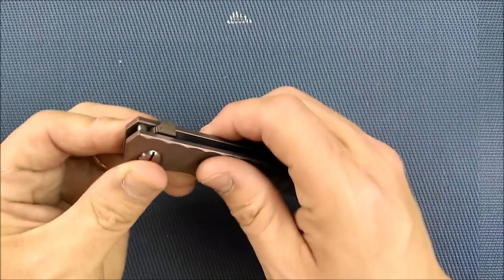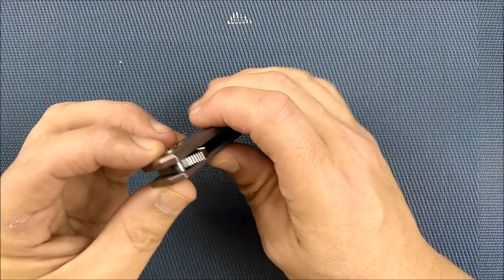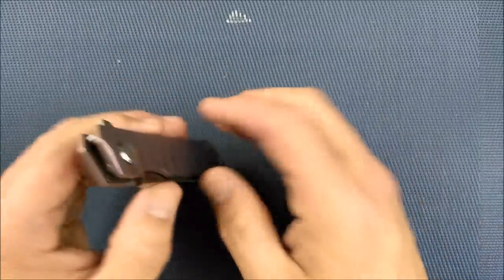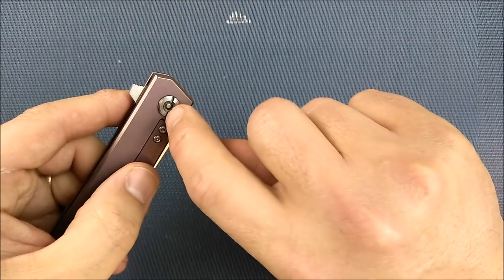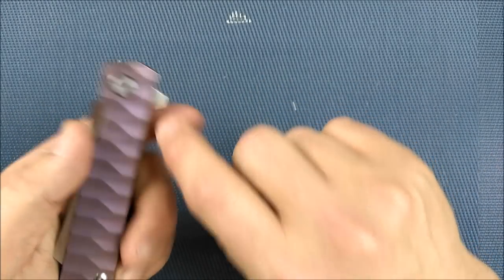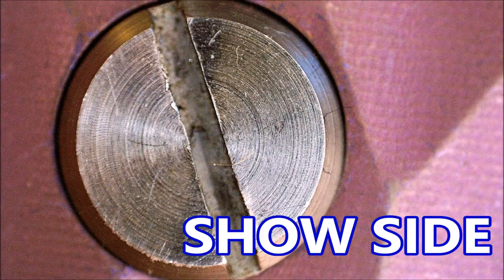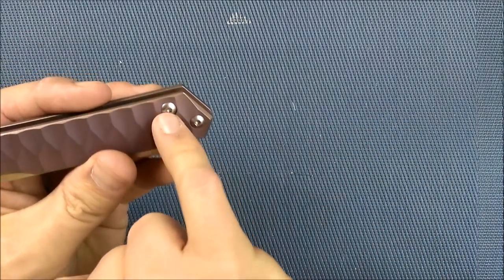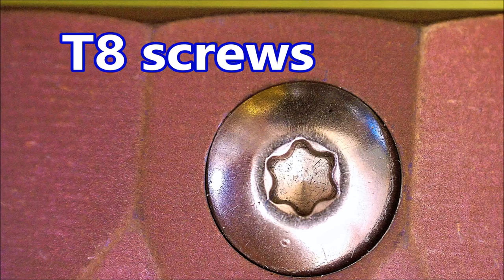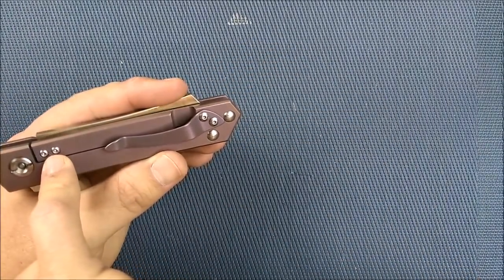You've got a nice big stop pin that just rests in there, nice and thick. There's a nice pivot, and you can use a large flat screwdriver to take it apart if needed. Back here we've got Torx — I think that's a number nine, maybe number eight. That comes apart, and the lock bar insert is right in there.